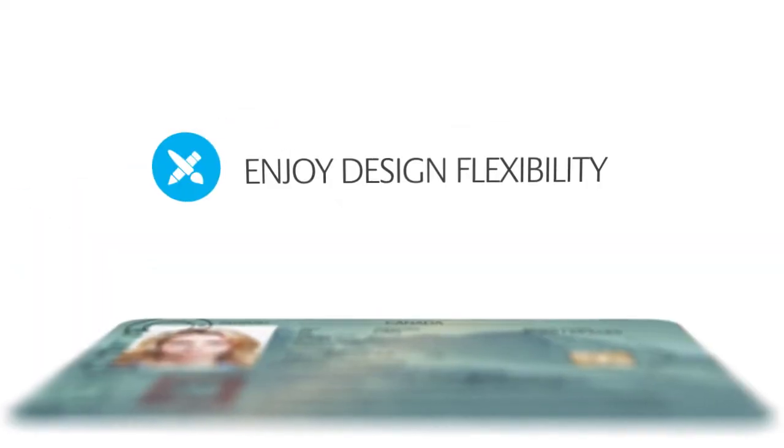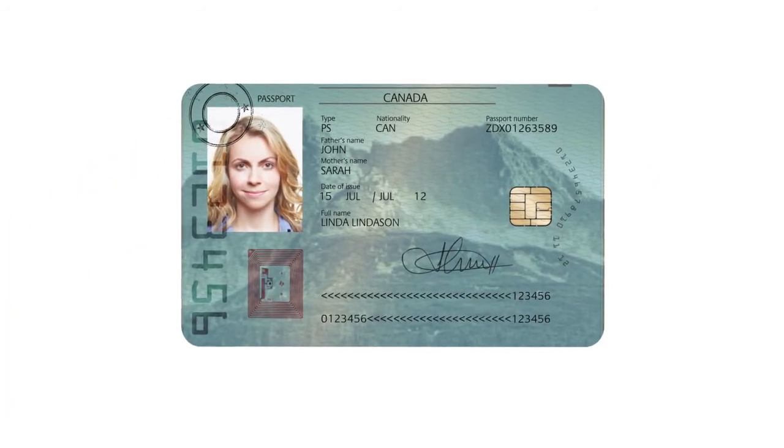Boost security, extend durability, enjoy design flexibility for manufacturing of security and ID cards.